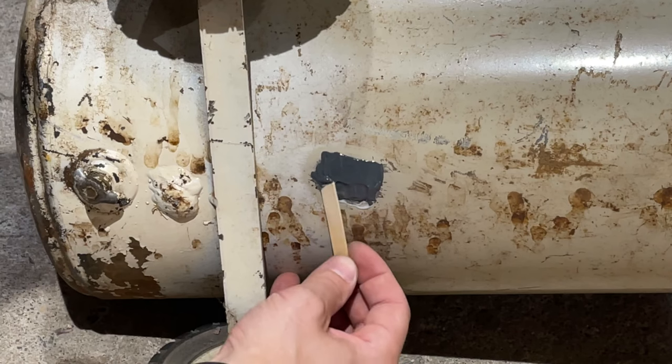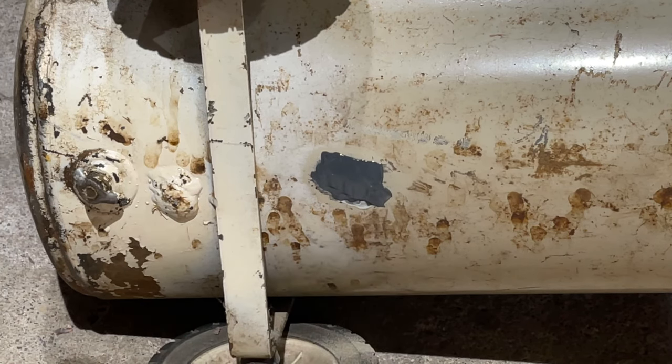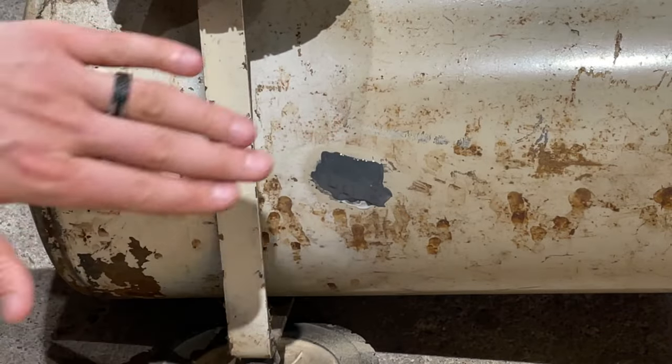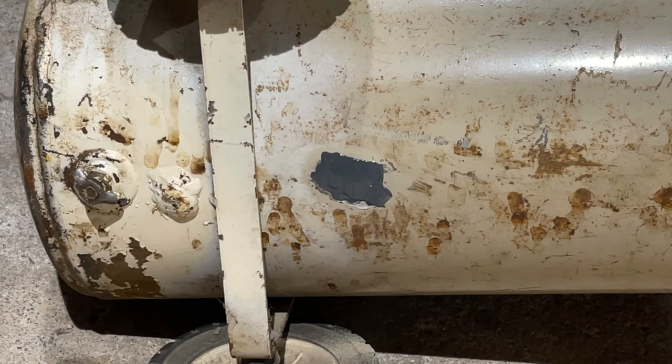So you spread it out — I like to go about a half inch to an inch in all directions from the hole, and about a sixteenth to a quarter inch thick. Once it hardens after 24 hours — it cures in 15 but I'd wait 24 — you could take some 220 grit sandpaper and just smooth it off. But be careful not to take off too much, because if you sand it down you're going to compromise the thickness and the strength of what you just repaired. That is how to repair a hole in a metal air compressor tank or any other type of tank using JB Weld.